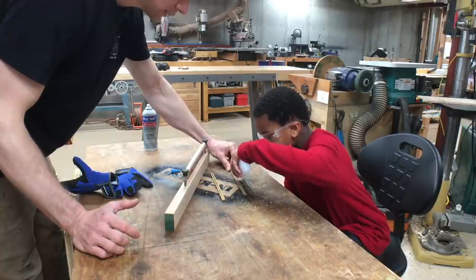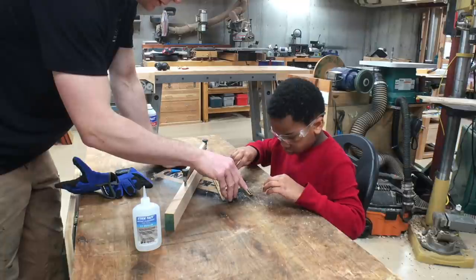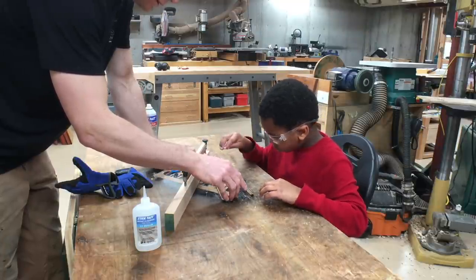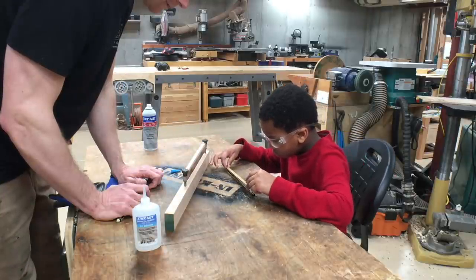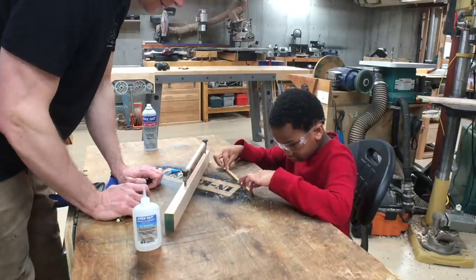Making a pencil with my son is something I've had in my mind as a fun thing for us to do for quite a while. Being locked down together affords all the time in the world to do such a thing, so I finally got around to going for it. We had a lot of fun.